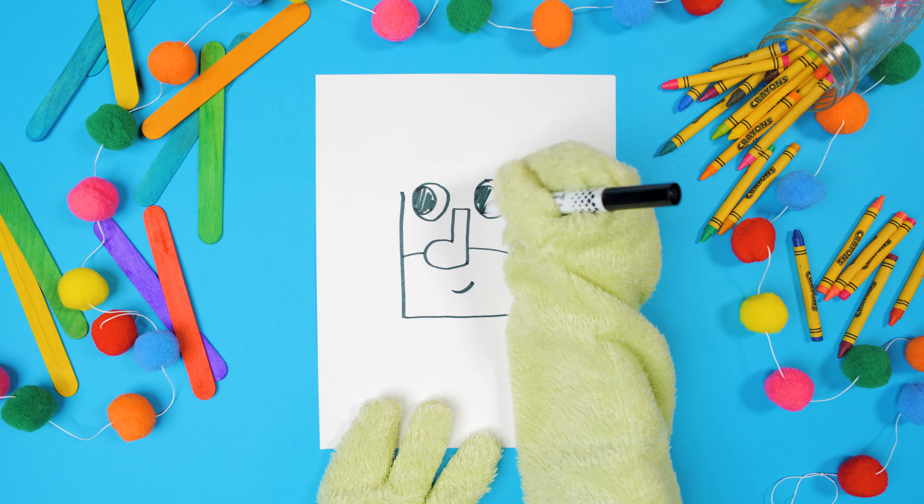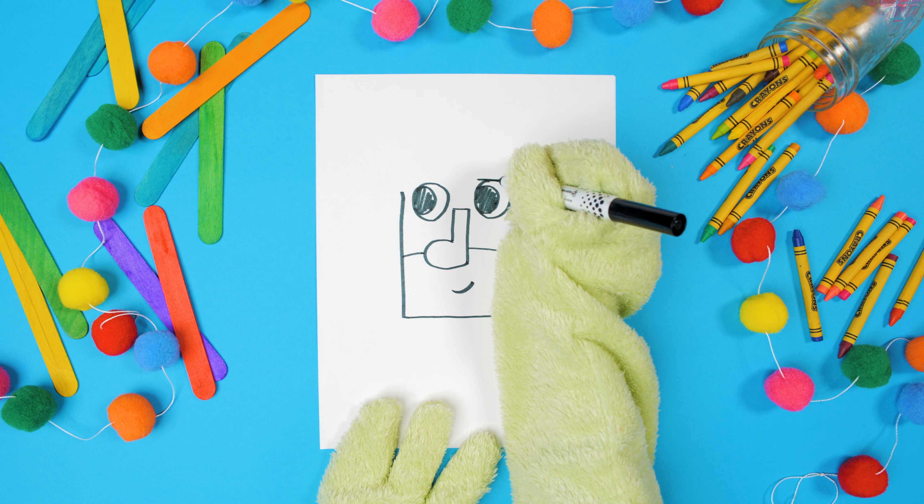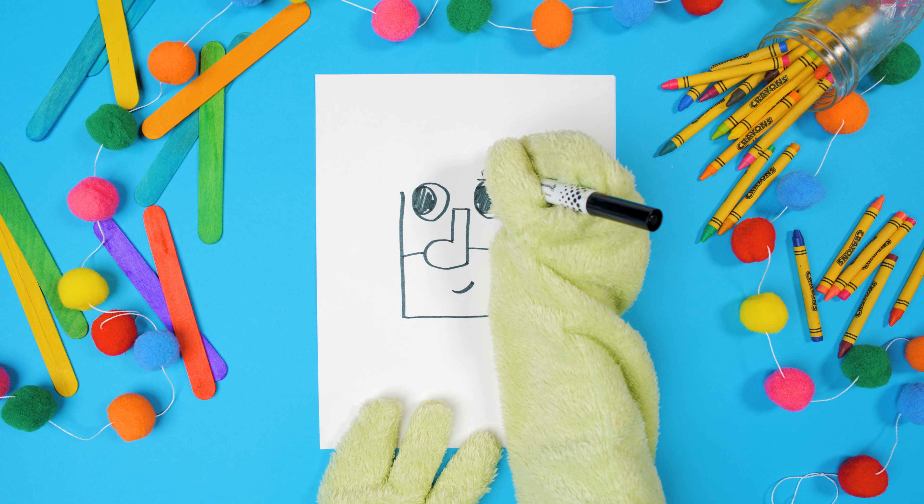And color them in. Now we can do his eyebrows. So make some squished rectangles on top of each eye.